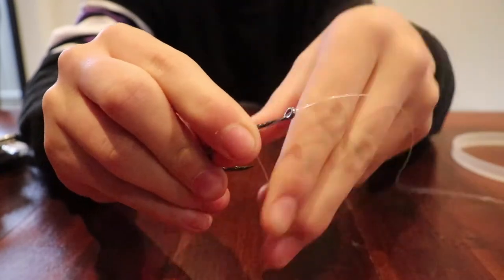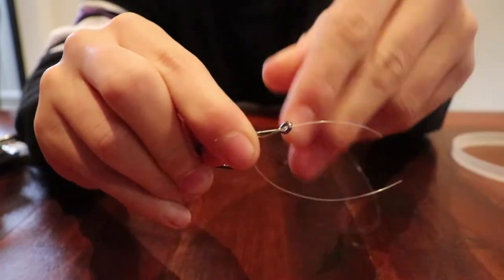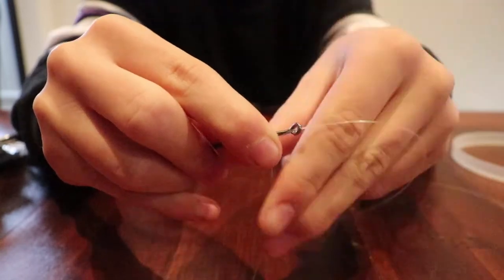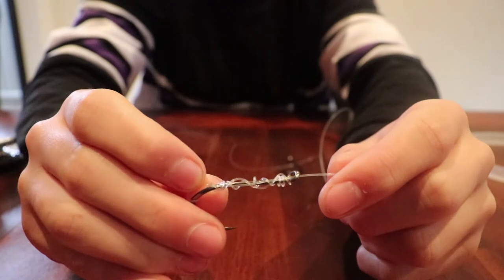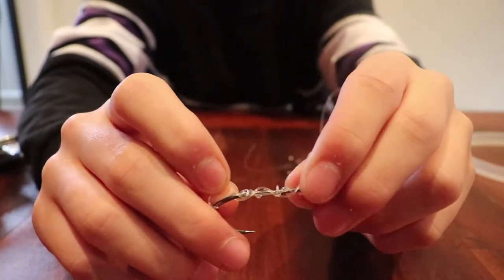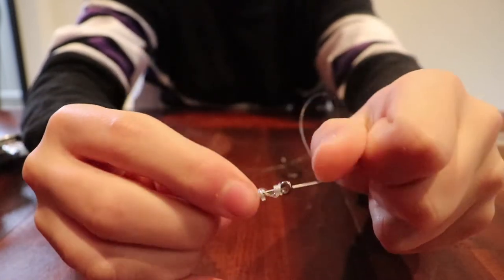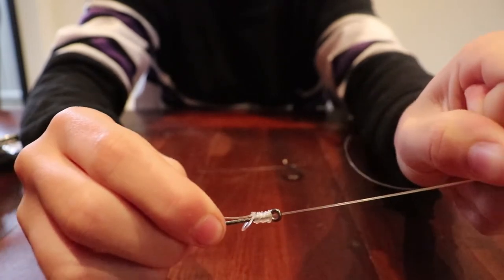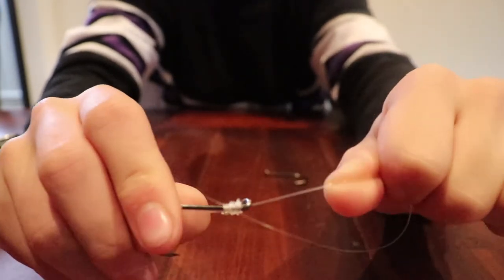For this particular demonstration I'm gonna do it around 12 times, but if you do feel that your knot may slip it may pay to go a little bit more, just to give you that reassurance. I've just finished my wrapping around the shank and now what I want to do is grab my tag end and just pull it nice and tightly, and you'll notice that it will just start to come together just like that.